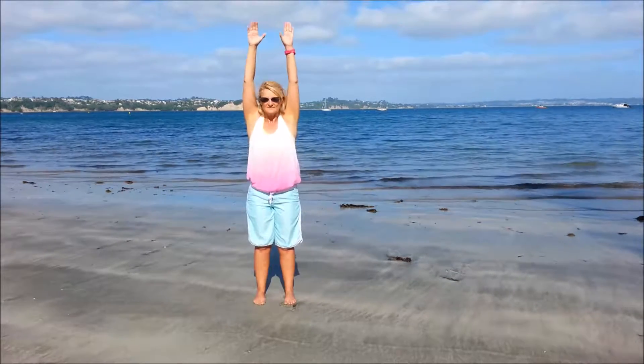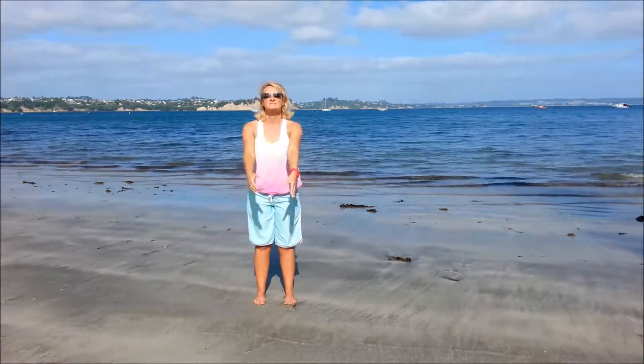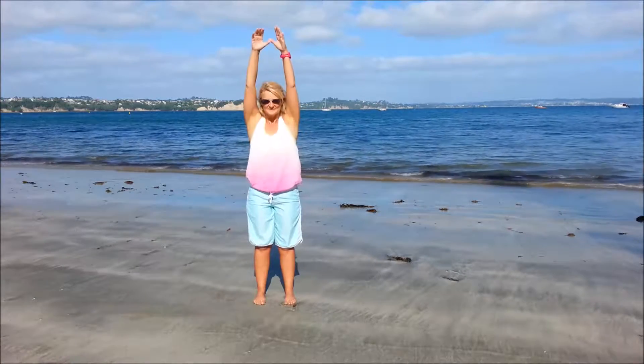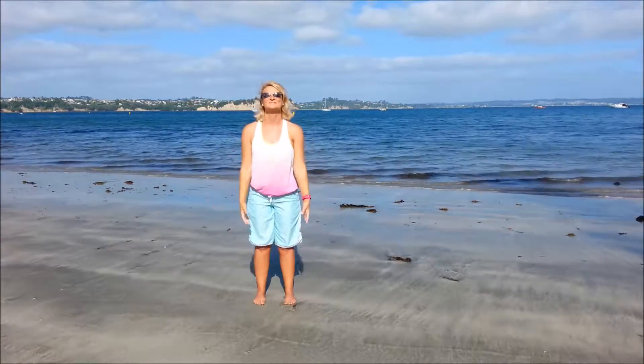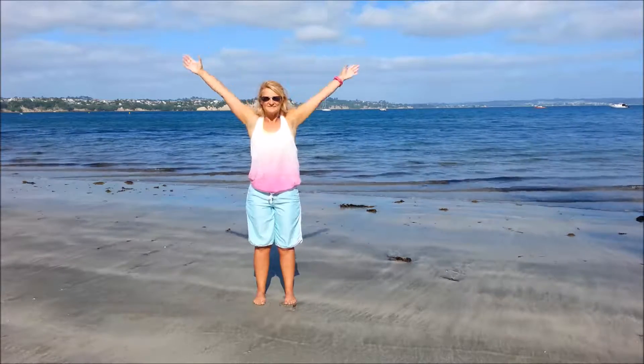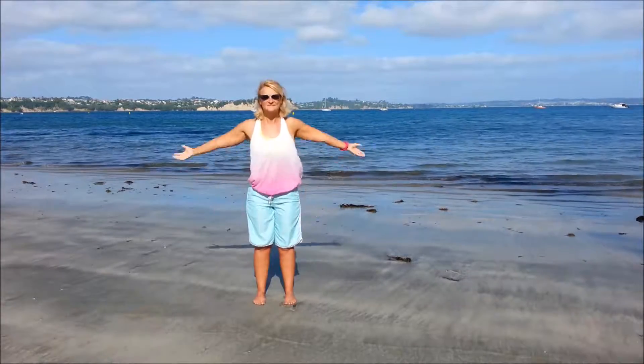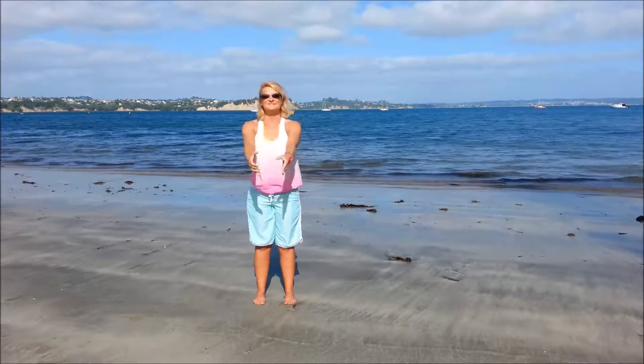And then full arm circles. Try to inhale as you bring the arms up and exhale as you bring them down. Now go the other way — inhale, exhale.